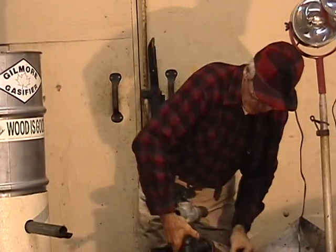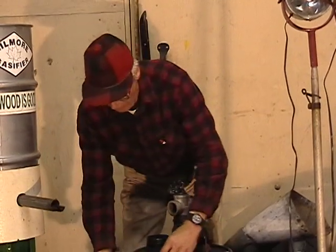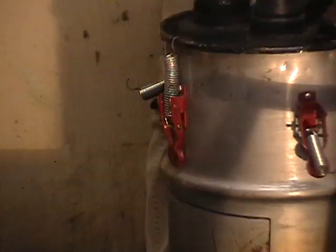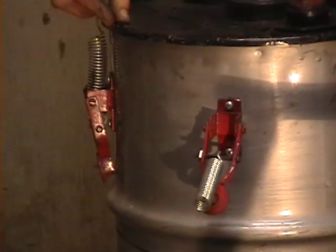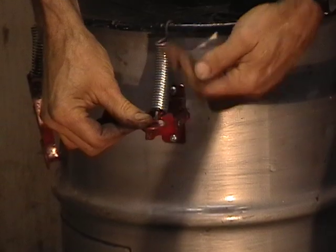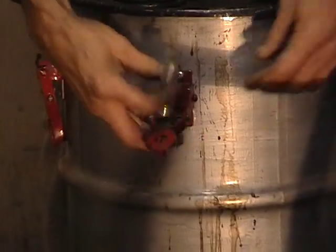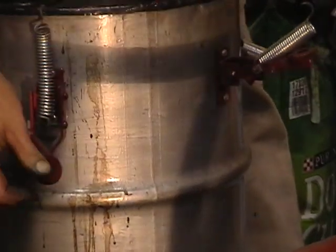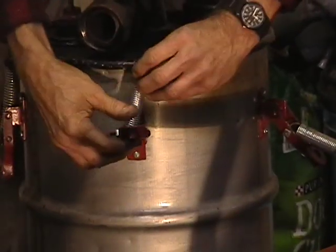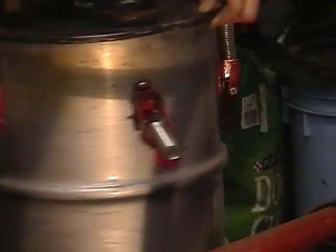This unit just fits down inside the barrel. There's a gasket in the rim, and then these latches just hold the barrel so we have an airtight seal. These are homemade latches — just a spring and an overcam lever. It's important that no oxygen must be sucked in through the seal, otherwise you may end up with an explosive situation in the container.